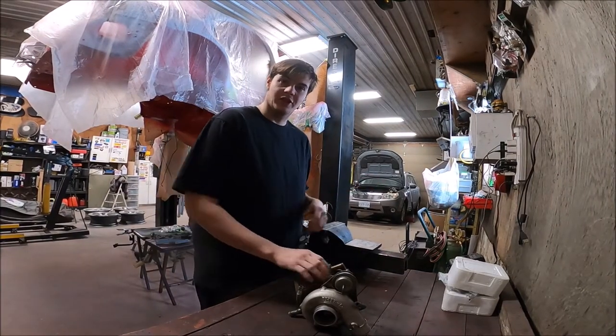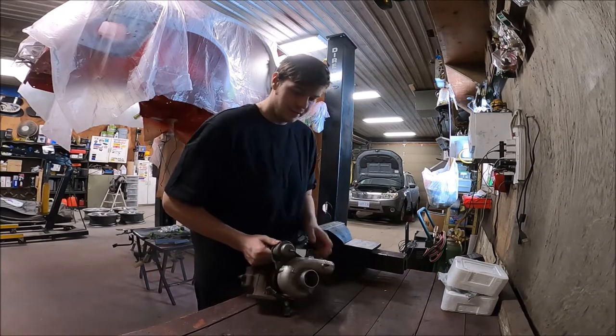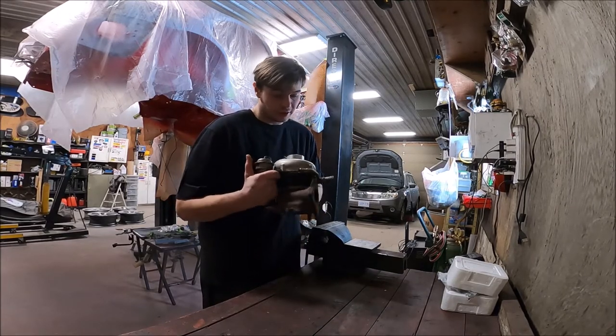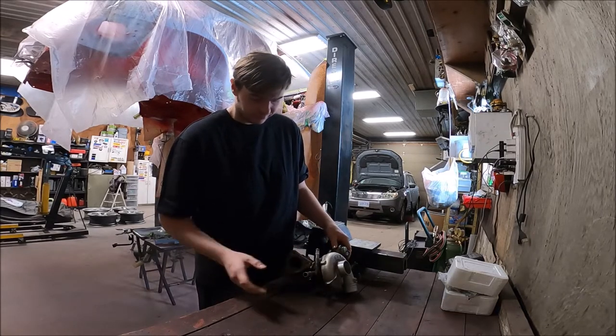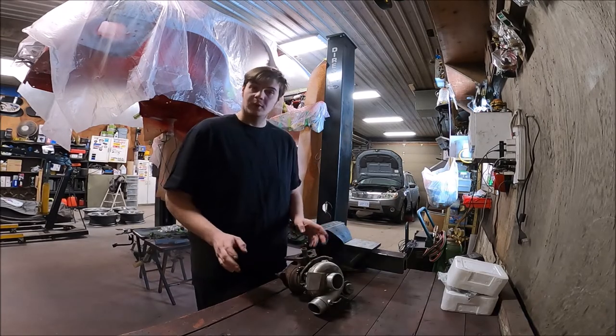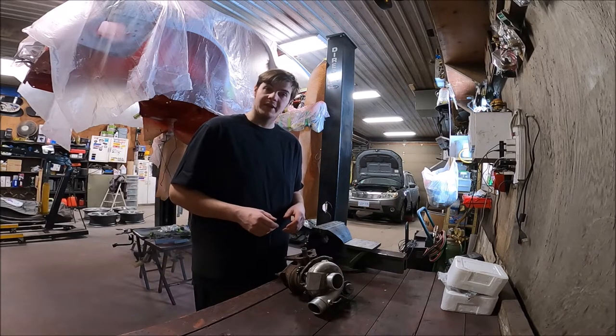What's going on guys, welcome to the channel. For those of you who are new, don't forget to hit that like and subscribe button. Today what we're doing is changing the turbo cartridge out of a VF30 Subaru turbo. I did a kind of a fast-forward bit on that on one of the STI builds — a lot of people wanted to know how it's actually done, so I'm going to go a little slowly and explain things a little better.